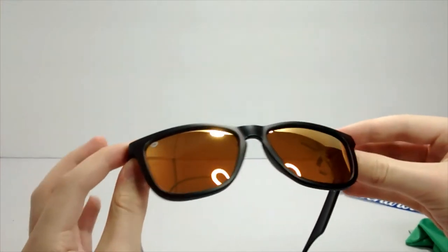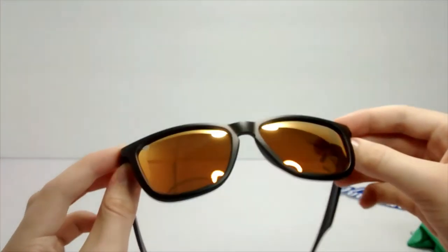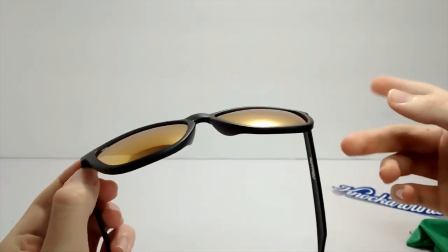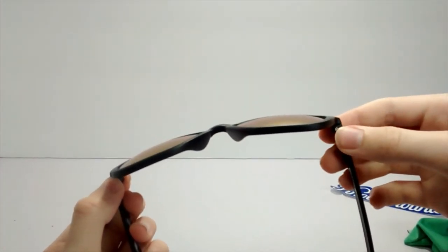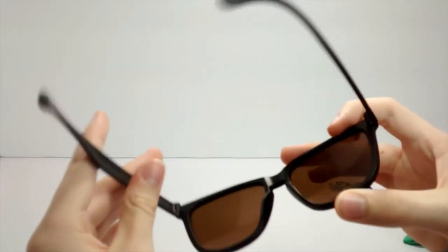They work really well. They have UV 400 protection and of course they're polarized, so it stops reflections. Very nice — they make everything look yellow, as you can see right there. They have some reflection on the inside, and you can see the line right there.